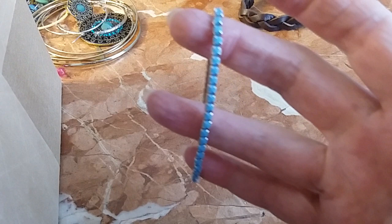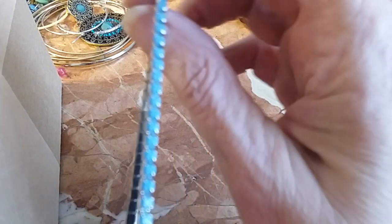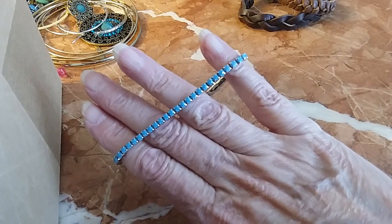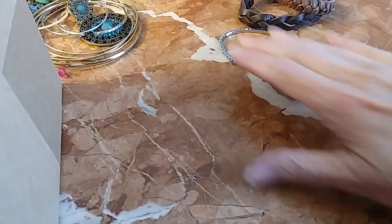We have a little blue faceted beaded — they're opaque blue pieces set in silver tone. We'll do that one for a dollar.